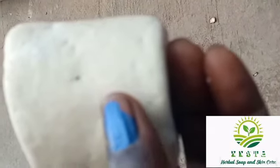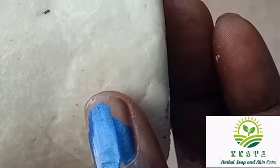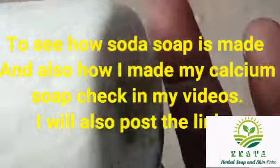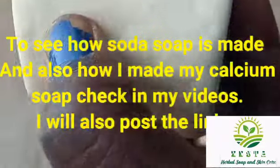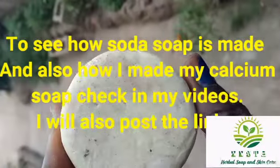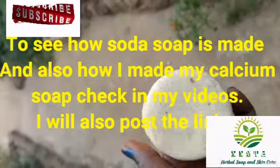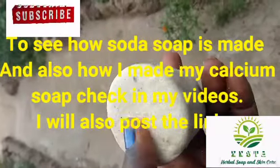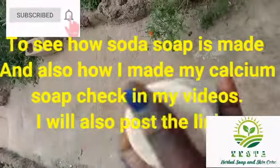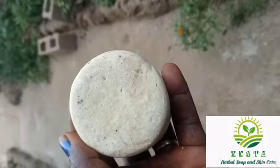How you know it is a soda soap is from the texture — it looks a little bit rough and craft, and that's how you know it's very dry. I'm pressing with all my heart and you can see this soap has been used for quite some time and it doesn't melt fast. It's a bit rough and craft — that's how you know it is a soda soap.